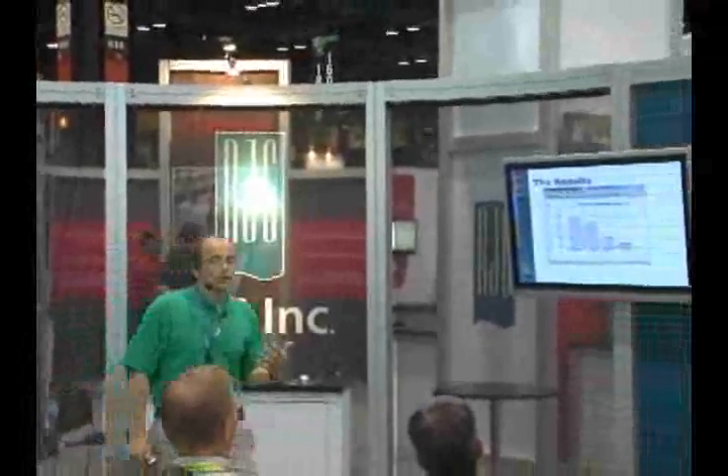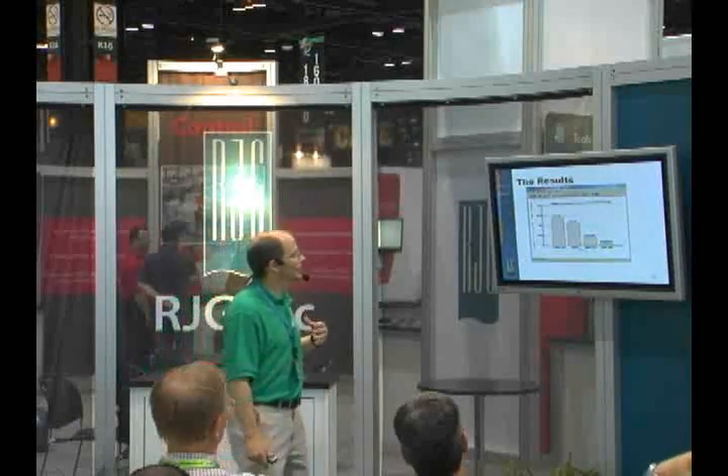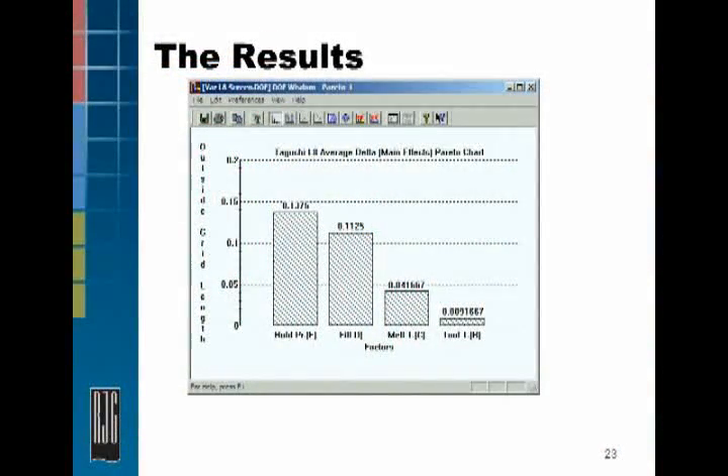We run our designed experiment, and the results come back. Hold pressure had the biggest impact. Fill speed had the second biggest impact. Melt temperature was third, and tool temperature didn't affect it much at all.